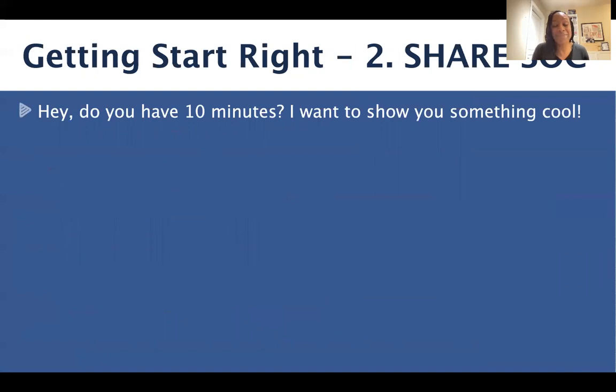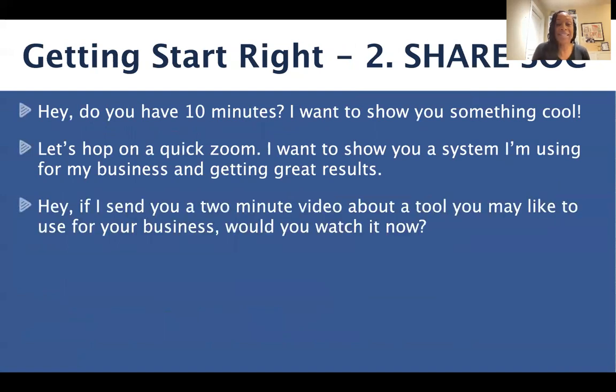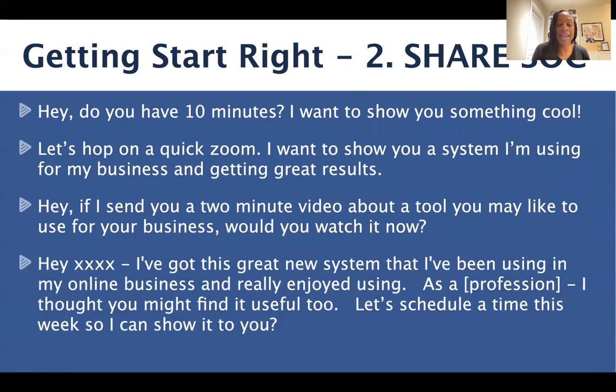So how do we share Send Out Cards with other people? We like to keep it super simple — it might just be a simple text or direct message like: 'Hey, do you have 10 minutes? I want to show you something cool.' Or: 'Let's hop on a quick Zoom — I want to show you a system I'm using for my business and getting great results.' Or: 'Hey, if I send you a two-minute video about a tool you may like to use for your business, would you watch it now?' Or: 'Hey, I've got a great new system I've been using in my online business. As a [fill in the blank], I thought you might find it useful too — let's schedule a time this week so I can show it to you.' Take a screenshot of these messages. I keep them in a note on my phone along with my fast start contact list, so in pockets of my day I can quickly grab a message and shoot someone a note to schedule time to share Send Out Cards.